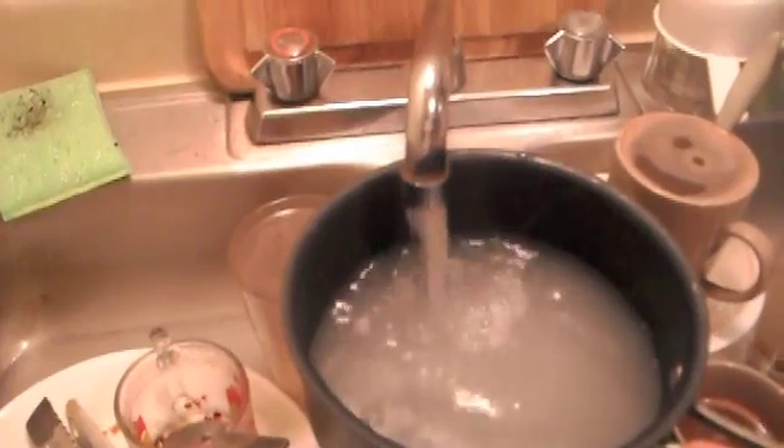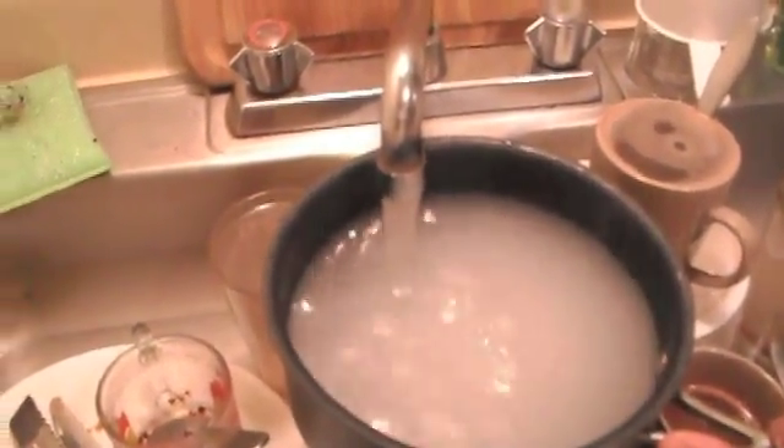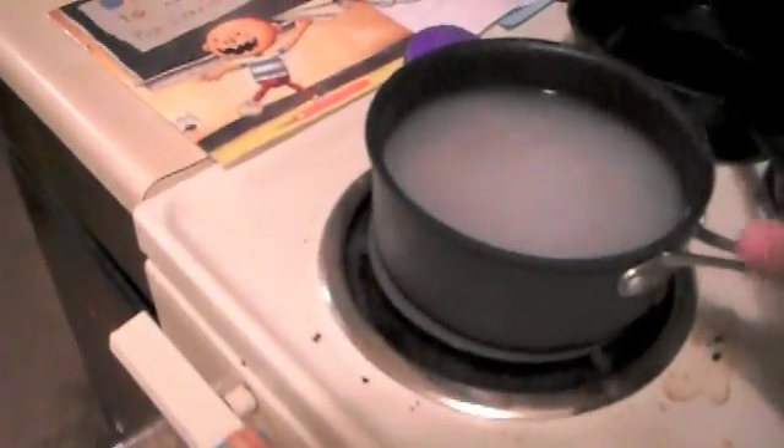Then I'm going to put hot water — I'm going to fill the pan with hot water. Then we're going to get this water and we're going to put it to boil.